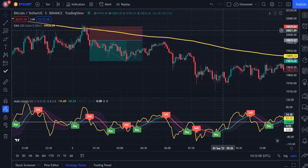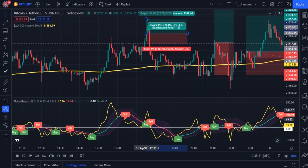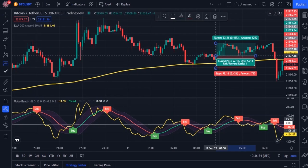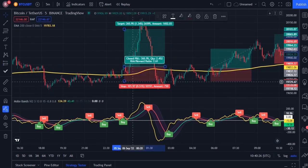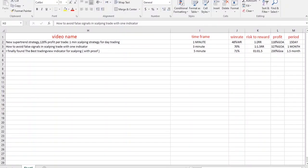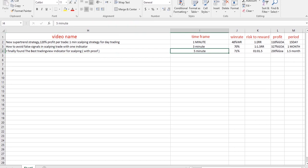Now let's do backtesting of this strategy for 100 times and see the win rate. But before backtesting, please like this video — it's great support for me. Here is the result of backtesting in the 5-minute time frame. The win rate was 71%, which is great. The account gained by 230% in just 1.5 months.